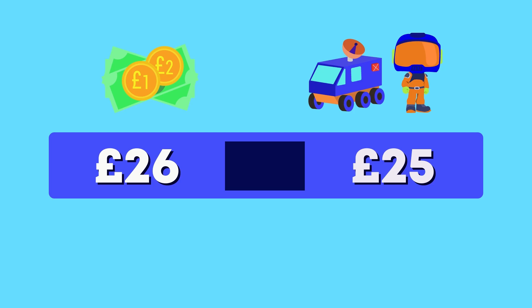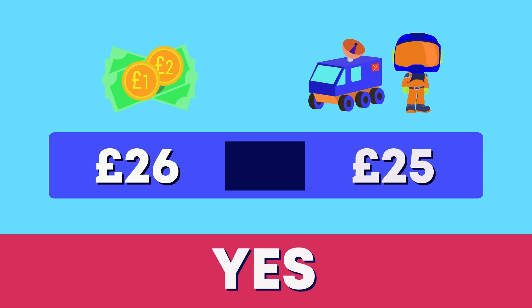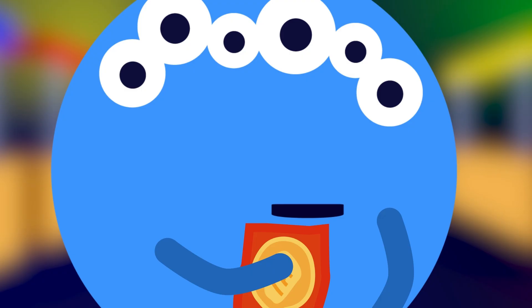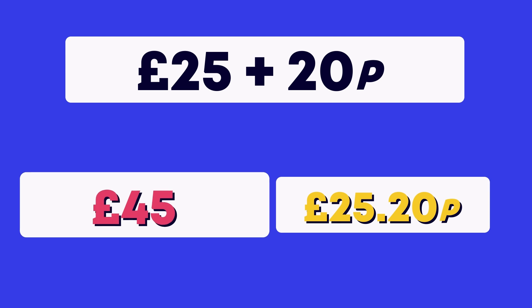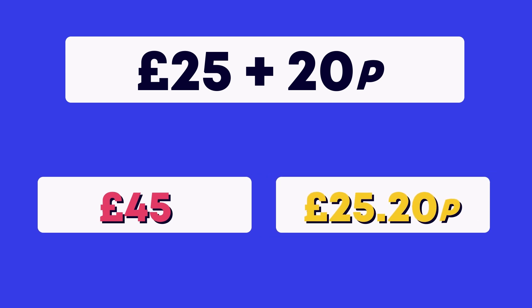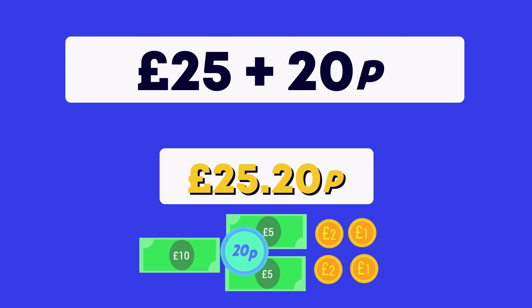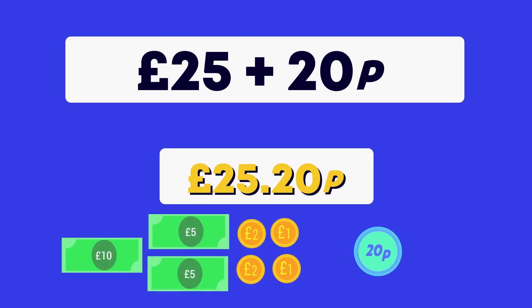Is this enough money to buy both toys? Yes, that's right — 26 is more than 25. The alien also bought a snack for 20 pens. What is the correct total he spent if the sum is 25 pounds plus 20 pens? 45 pounds, or 25 pounds and 20 pens? This is the answer because we cannot add pounds and pens together — they do not have the same value.